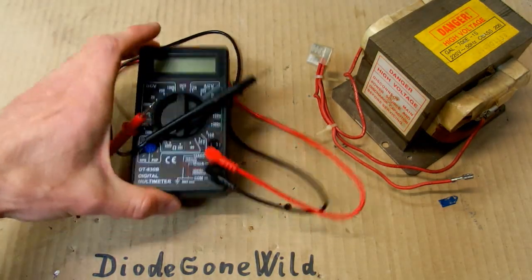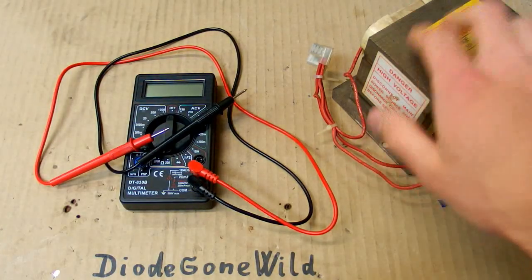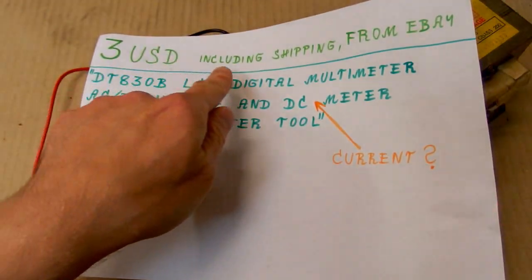Today let's make a few more tests of this cheap Chinese multimeter, including a high voltage test of course. It's the multimeter from my last video and it was just $3 including shipping.